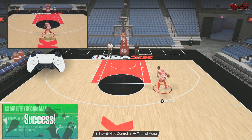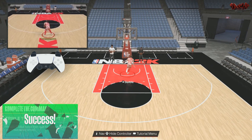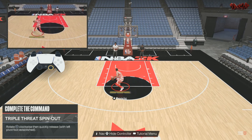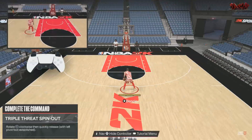This is actually a good maneuver, especially if they're putting real pressure on you. You could legit spin out of this and then go all the way to the paint. Let me know what you think about the triple threat spin out.